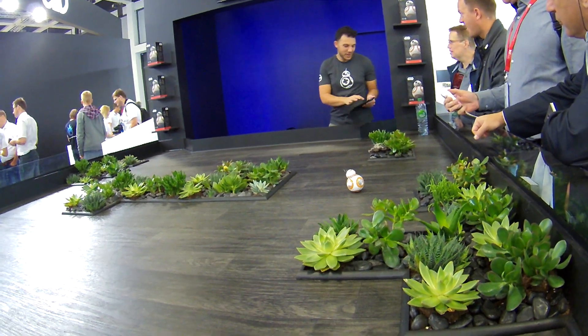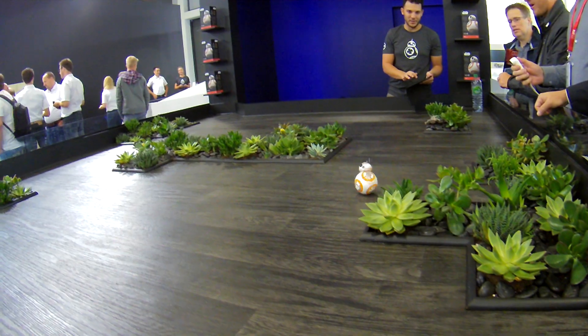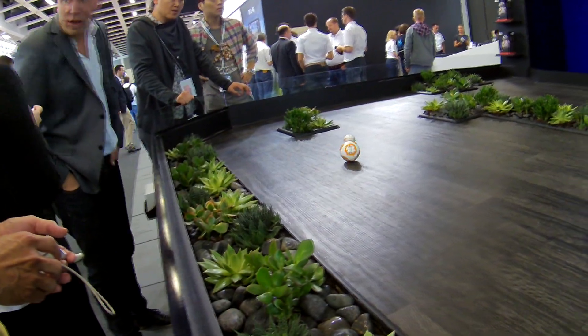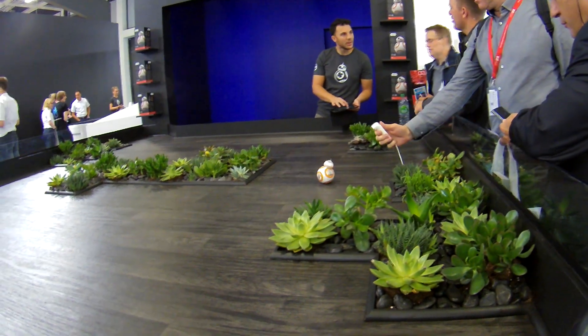They had this really interesting little stage here where they had it rolling around. You can see that, just like the movie, the head stays pretty much still as it's rolling around. It uses a rolling magnetic system, basically, to keep the head still. It lights up, flashes, does all sorts of cool things.